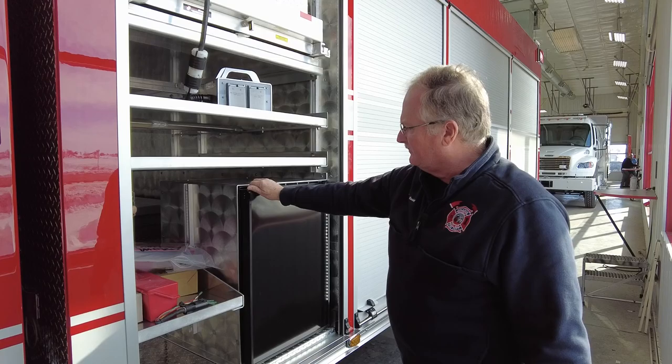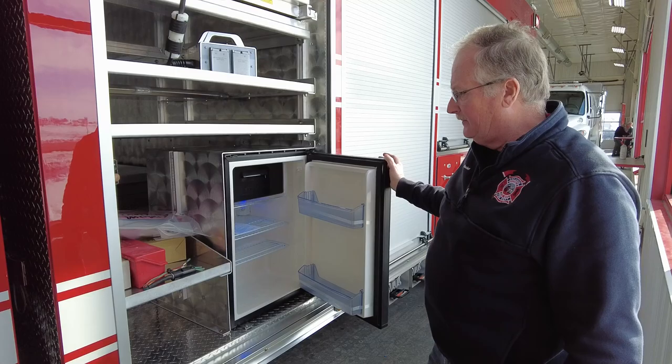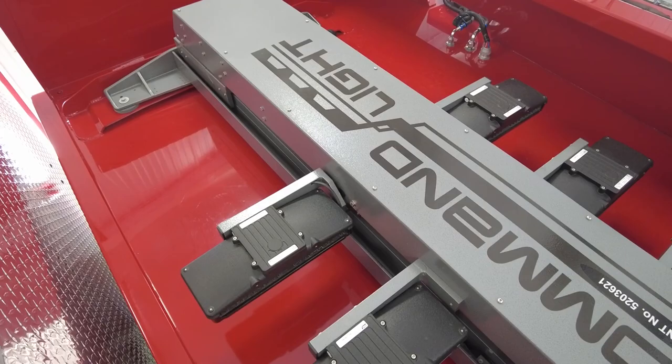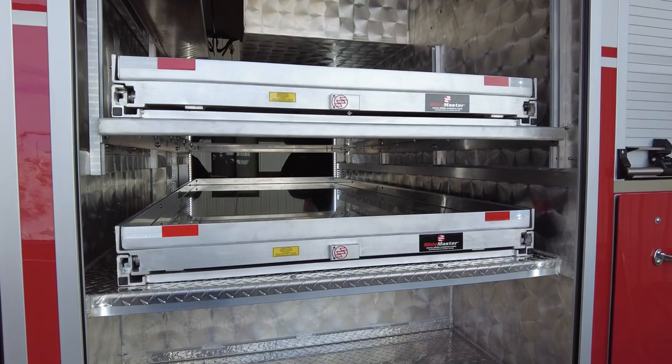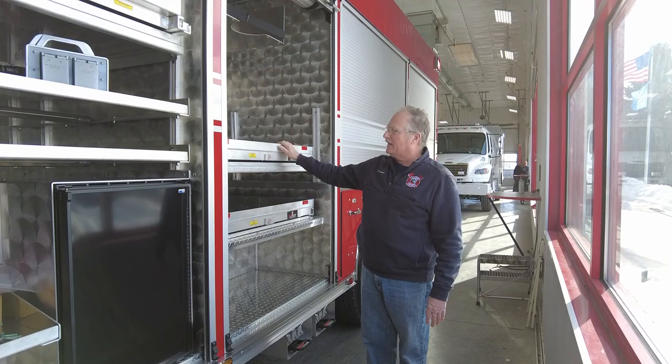We have a refrigerator so we can keep cold water on hand for guys during rehab. This truck also has a light tower mounted on top of the roof of the cab, which will give us six light heads to light up the night. The next compartment is going to carry backboards and a Stokes basket — we currently carry those now for assisting and rescuing people.